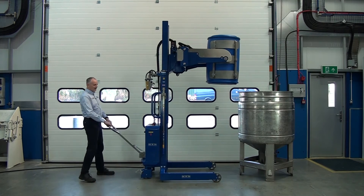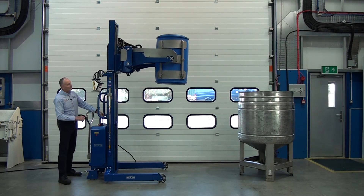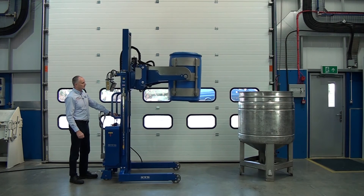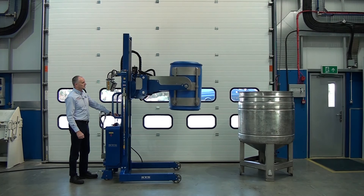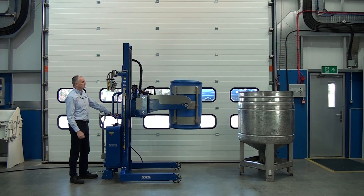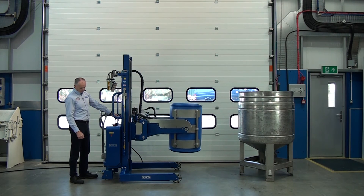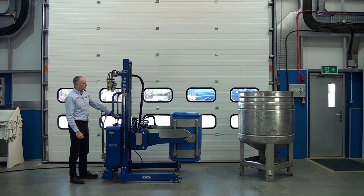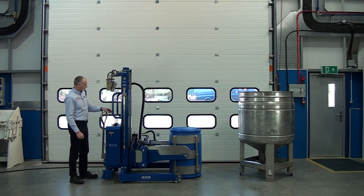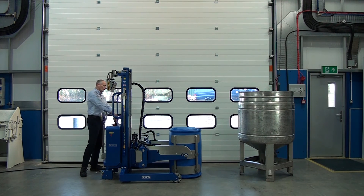There's rear wheel steering here, so it's very easy to maneuver the unit around. Then press our operate button and the clamp will unlock.